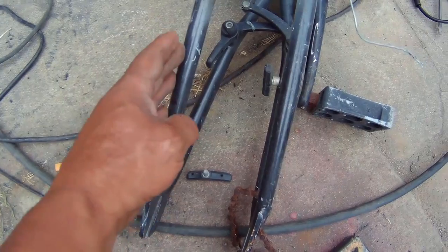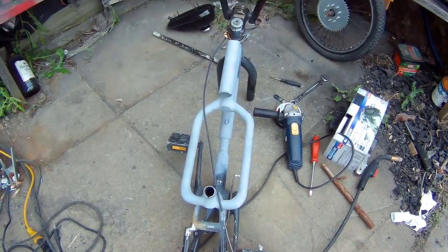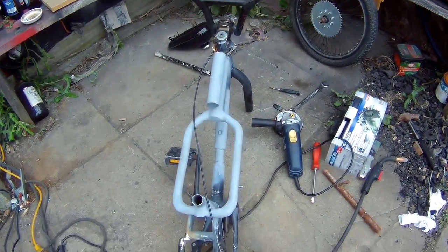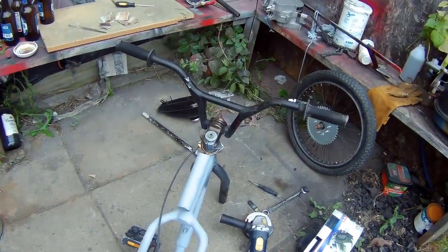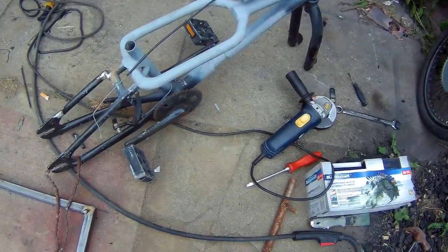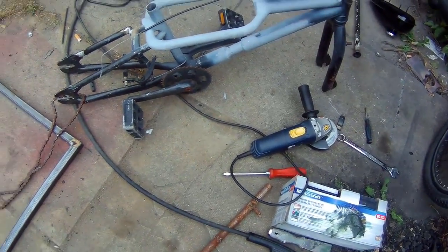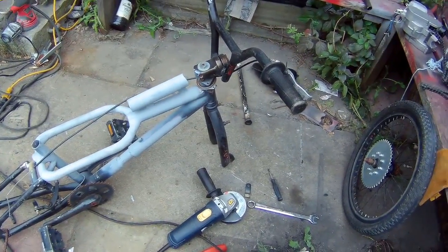That's what I did with this bar here — I just moved it out a little bit. No big deal. She's almost ready to go. What I need to do now is remove the handlebars, the forks, the sprocket, and the pedals, and then sand her all down and get her ready for paint.